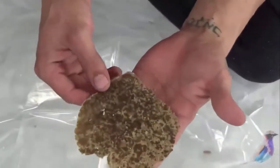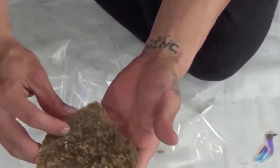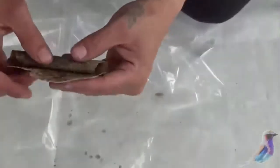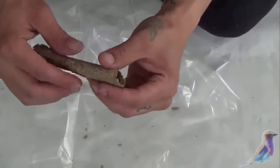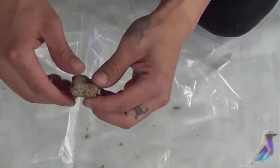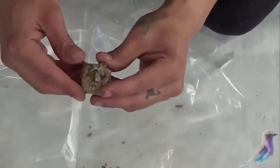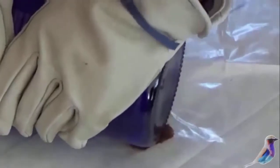We've taken the flat piece of hash — as I said, it becomes one flat piece. Your next step is to continue pressing it by rolling it up into a thick square or hash patty. You put it back into the bag and create the second pressing of the resins.